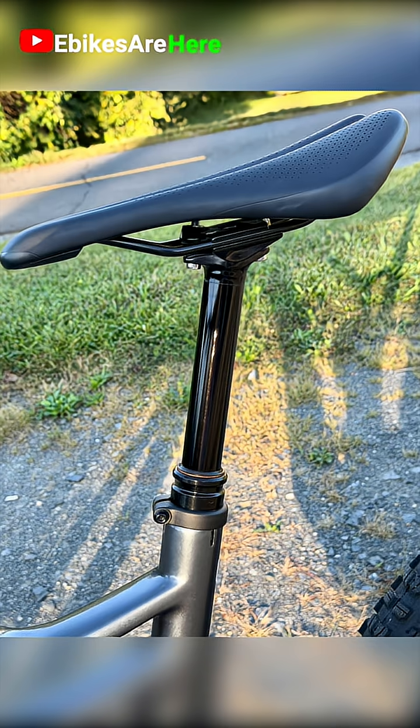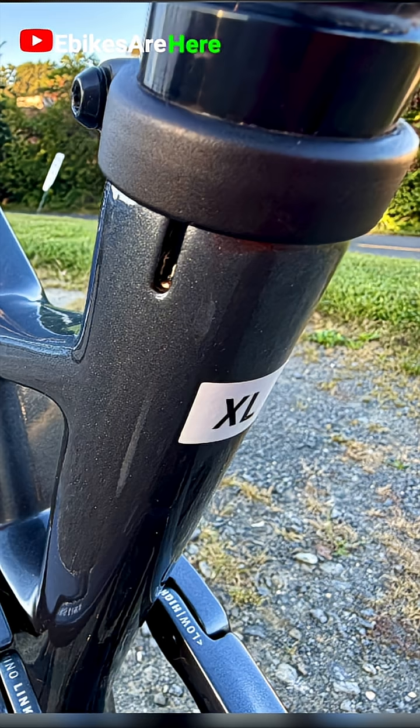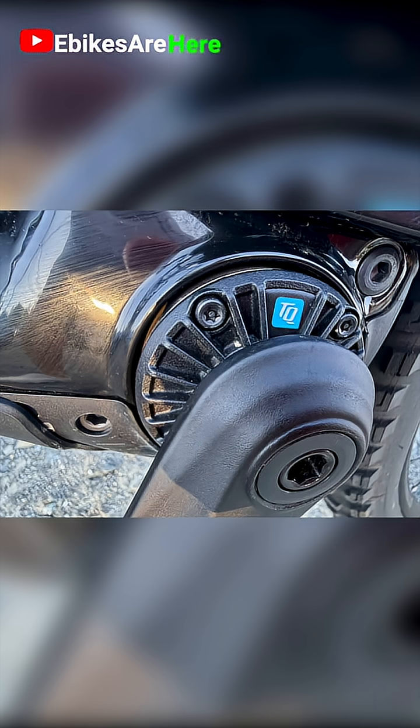The components put into this bike just match incredibly well and they make for an awesome bike. When you ride it, you can tell just how well it was designed and how well it was thought out. But more importantly, it flat out performs.